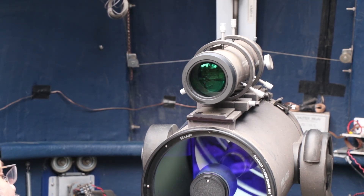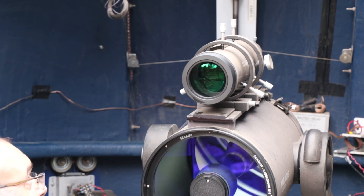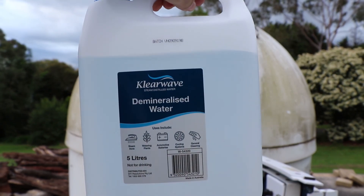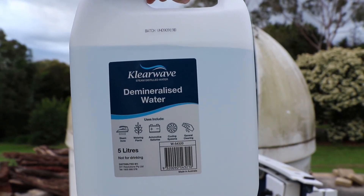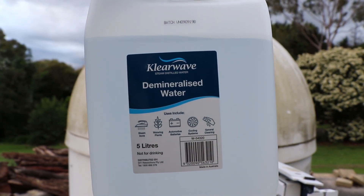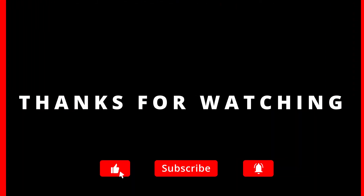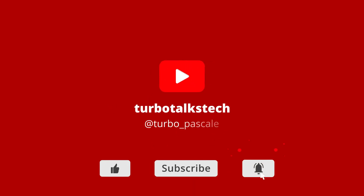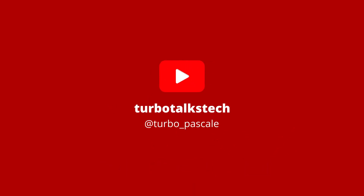I think we'll leave it at that. While there's still a bit of daylight I'll see if I can give the body a bit of a clean as well. That's what we've got for our water - four bucks at Bunnings.